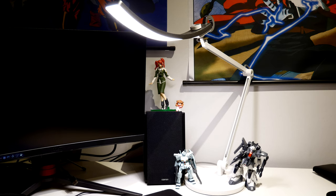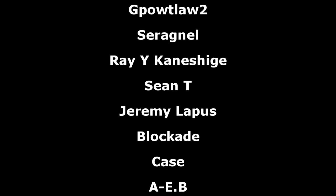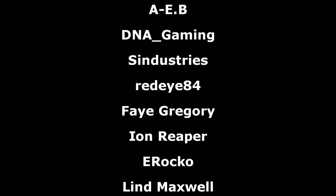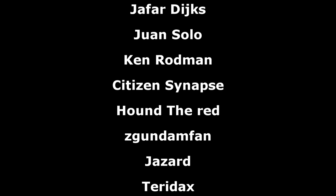I'm certainly considering getting a second one. A big thanks to BenQ for sending me one of these, and of course another big thank you to the Patreon supporters. I hope everyone watching has a great day and I'll see you all next time.